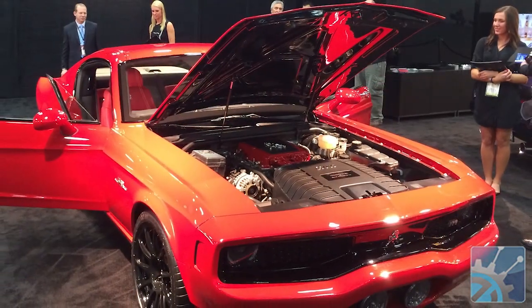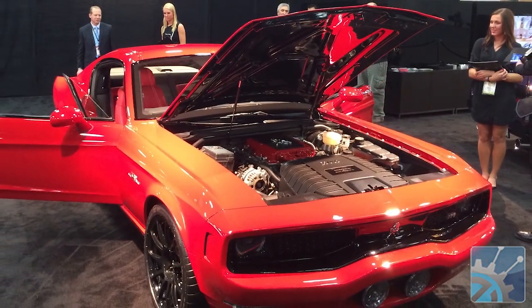Behind us, if you didn't know better, you'd swear it was a restored muscle car from the 1960s, but that's not at all what this is. Ian, tell us a little bit about what's behind us here.